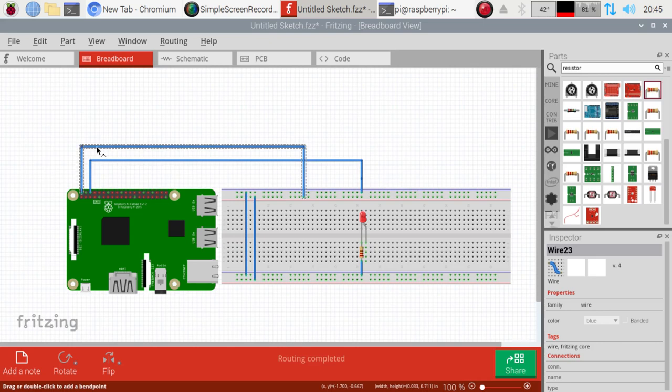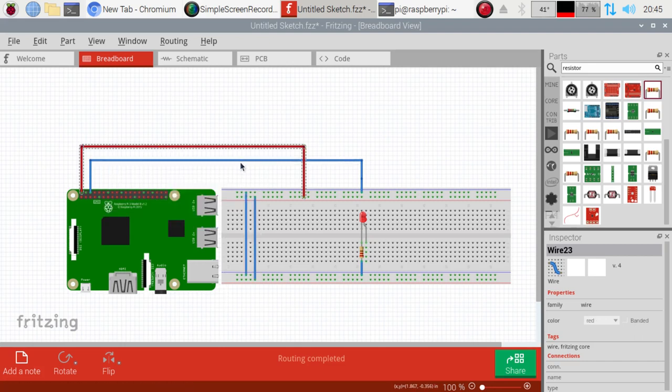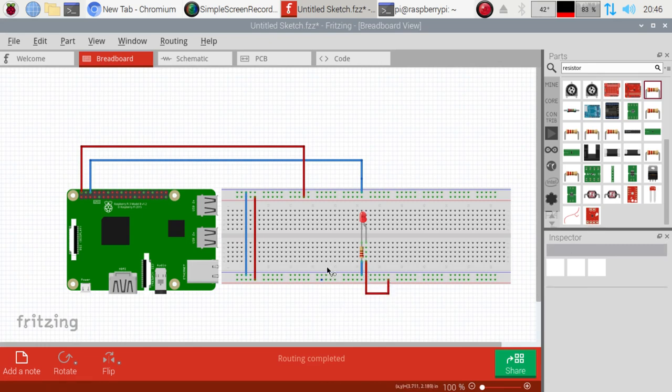We should be able to change the wire color. We want this one to be red, and this one to be blue because that's our ground plane. I'm going to change the wire color to red. Then all I'm going to do is run from anywhere along this line down to the power rail here — as you can see, all of them light up, meaning it's all connected.